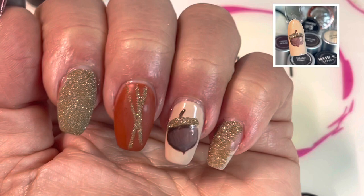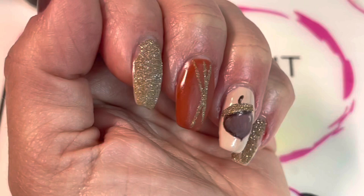Hi, this is Jamie Lee, independent distributor with Gel Moment nail polish. Today I'm going to show you how to create this really cute acorn accent nail.